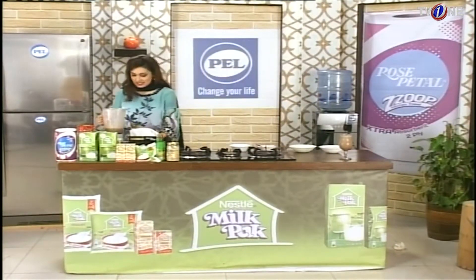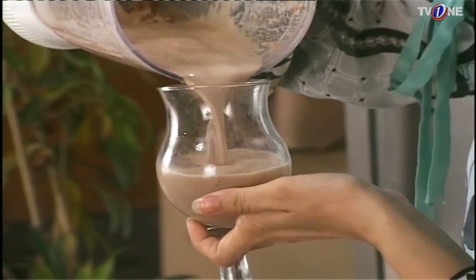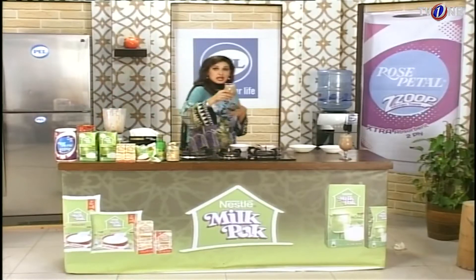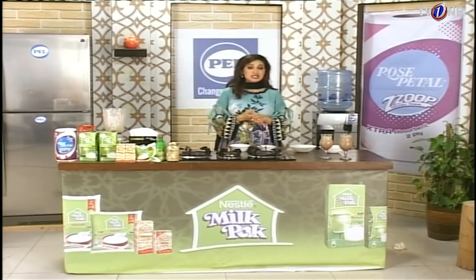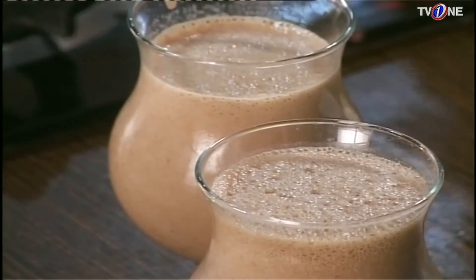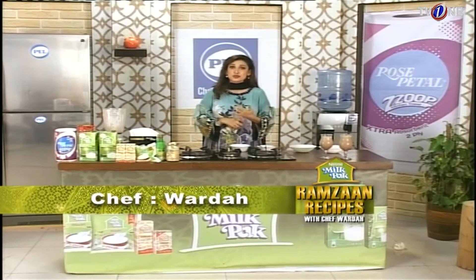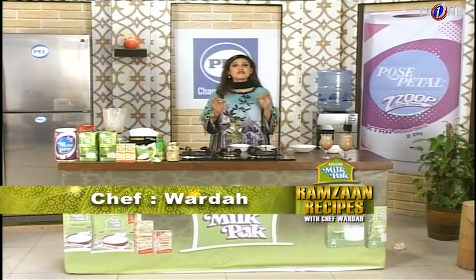I'm filling it into a glass — our Chocolate Date Shake is ready. Please try it. It is full of nutrients. If kids are worried about not eating properly, you can make this Chocolate Date Shake for them. It is full of nutrition, there is milk in it, and the chocolate flavor is something 100% of children love.